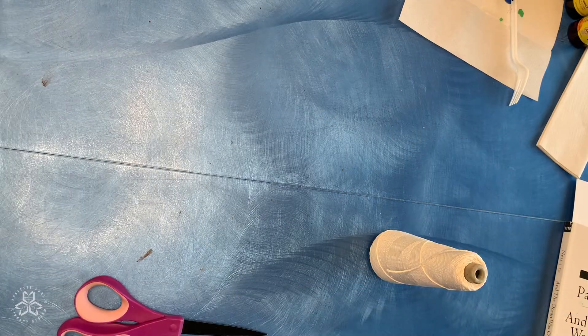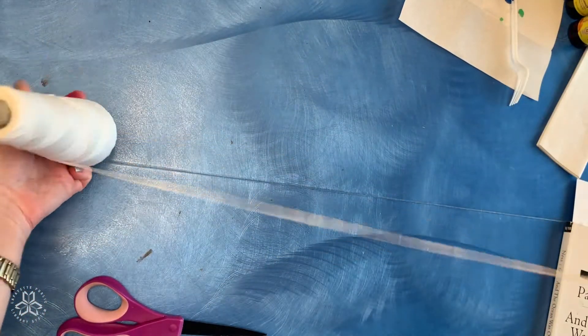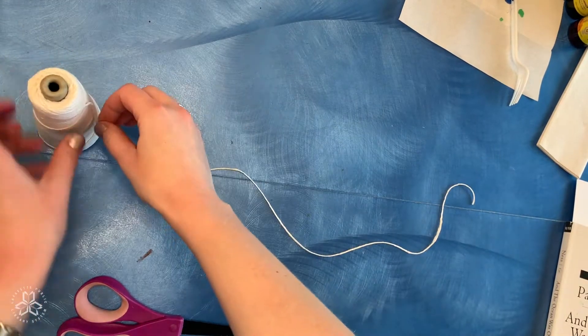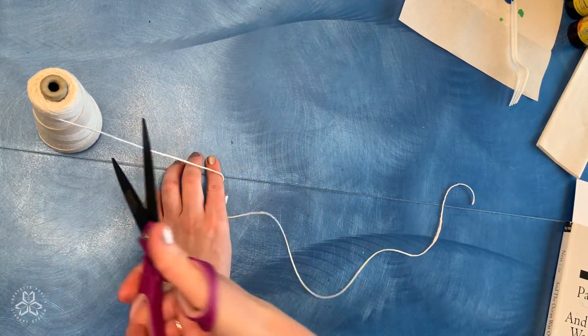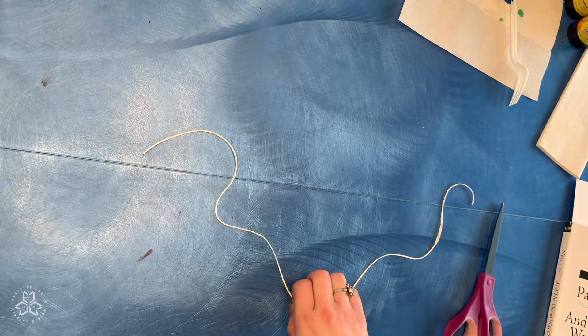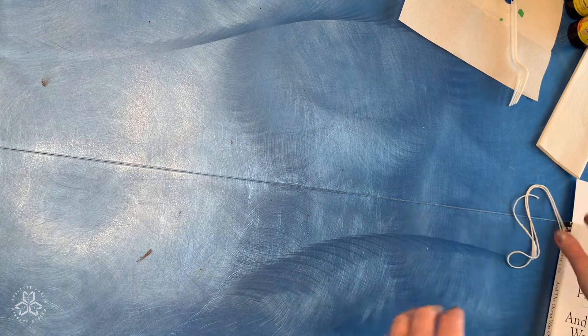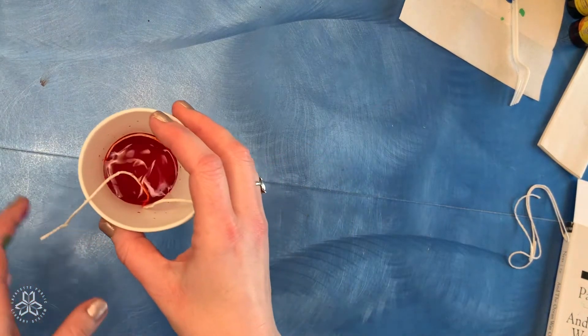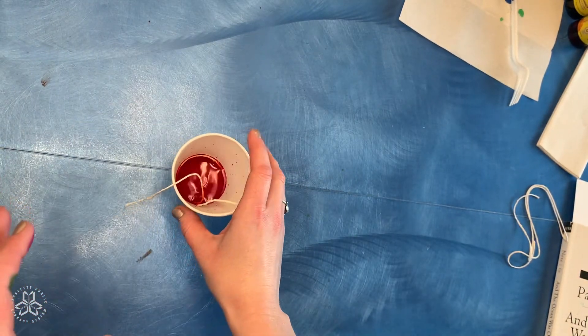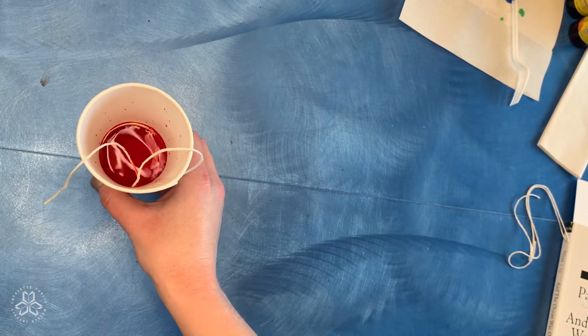All right, now that you've gathered your supplies let's get started. Once you've gathered all of the supplies, the first step is to cut your string into pieces that are about 18 inches long. I've already cut the rest of my pieces so I'm good to go. After you've cut the pieces of string, you need to pour your liquid watercolors into your cups or jars. I've already done that — I've got about a half an inch to an inch of watercolor in each cup.